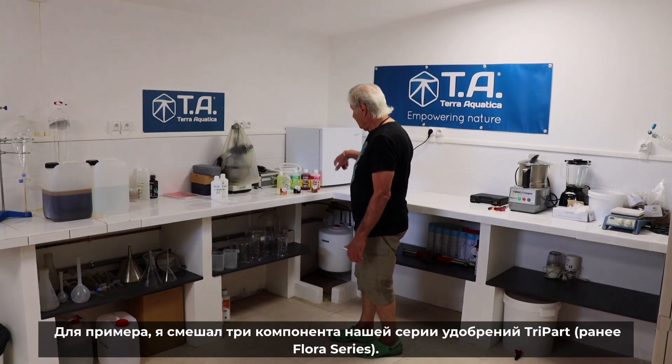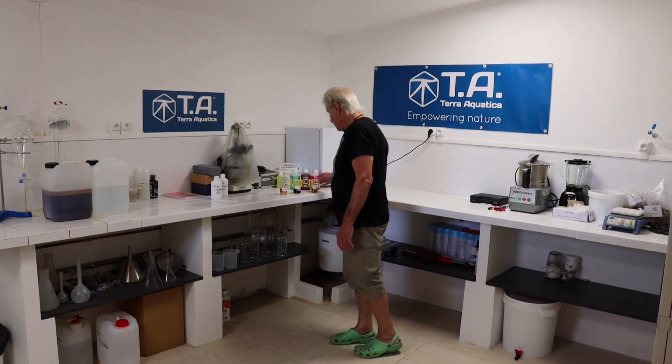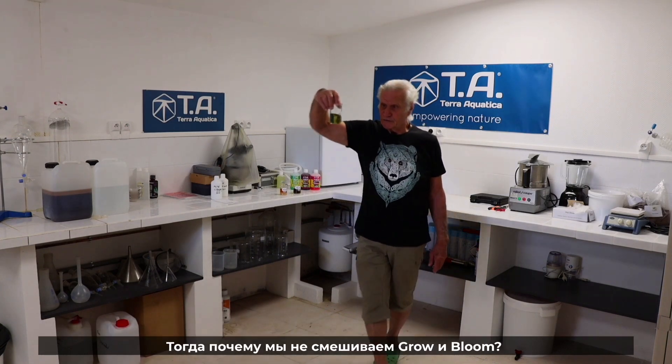I was playing at mixing the three components of our tri-part nutrient, the X Flora series. When you mix Grow and Bloom, no deposit. A very clear, nice bottle.